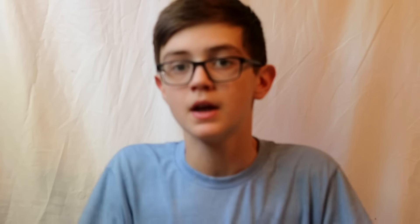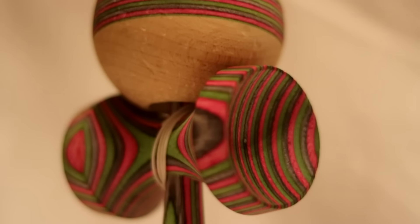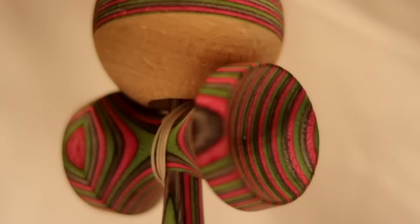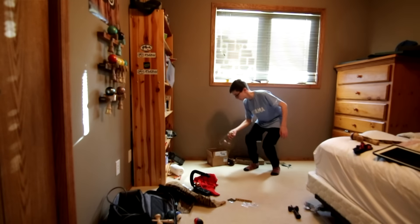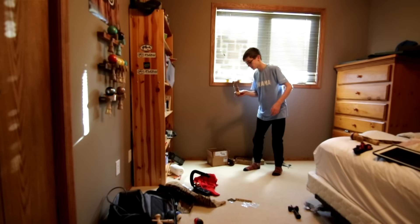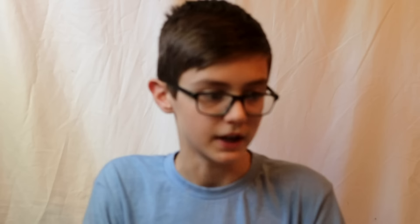The next part of this kendama is the cups. I feel like the cups are bigger than most kendamas because when I had a beginner using it, he seemed to catch it on big cup a lot more. I feel like I can catch it on cups easier too — I think they might be a little bit deeper as well as a little bit bigger in diameter. So that's something to note about this kendama.